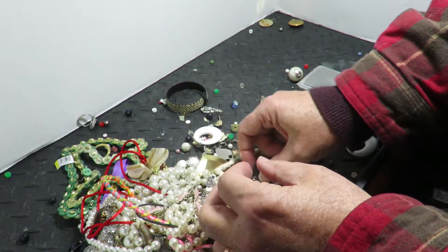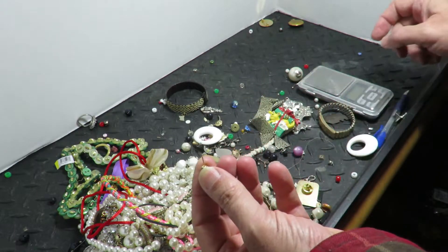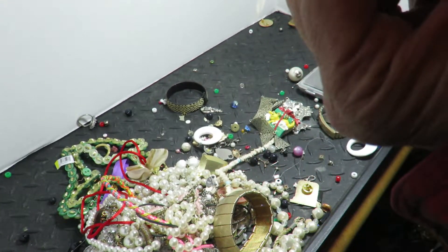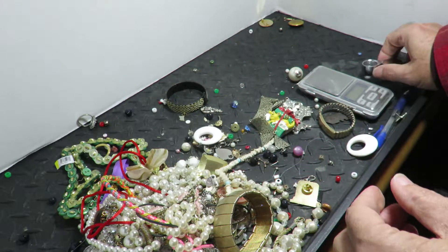So 5.3 grams — take off 0.3 grams for the glass and the hair. This one's got a mark on it — it says sterling. Whatever, over it goes.